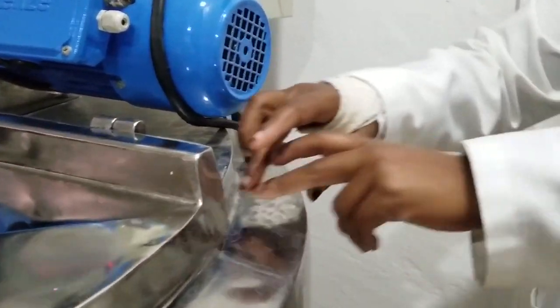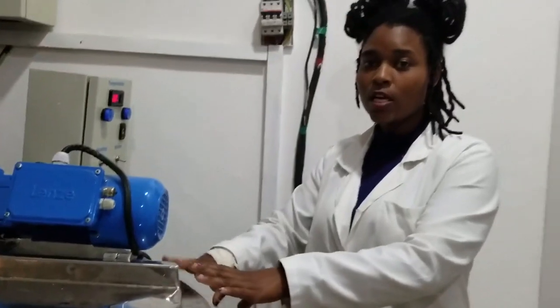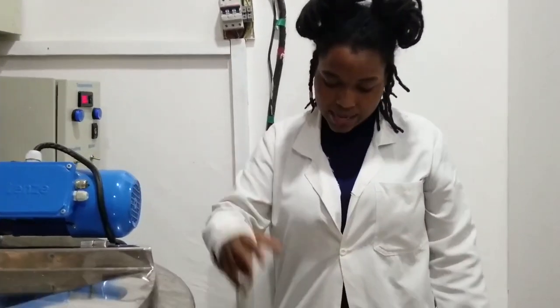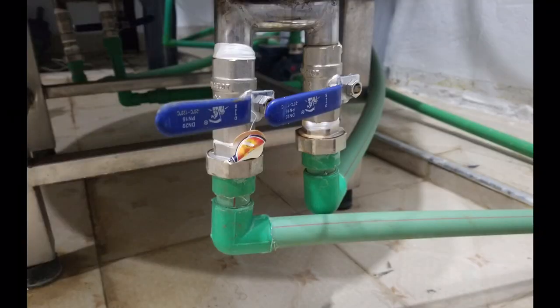This part is called a jacket. There is a space in between the inner and outer parts. The jacket is where you fill in the water during the pasteurization process and also during the cooling process. It also has inlets — there are two inlets on this side and two outlets on the other side.